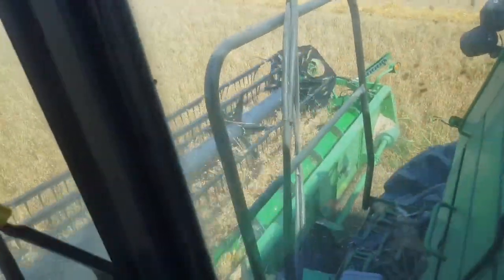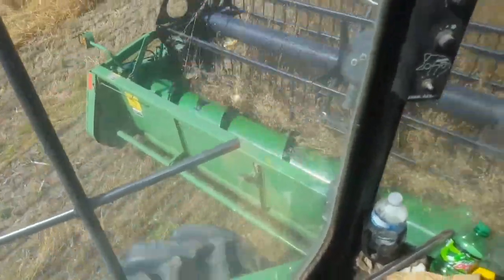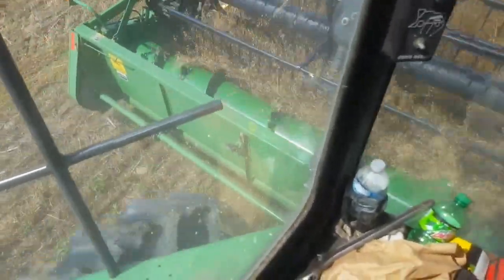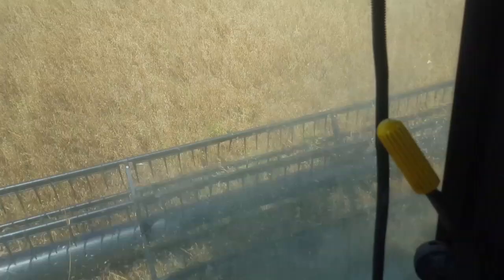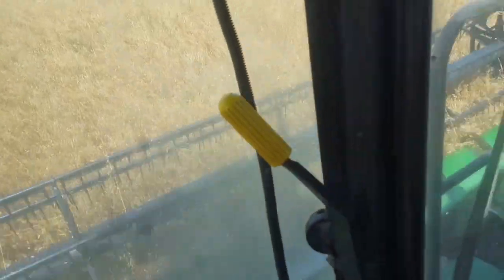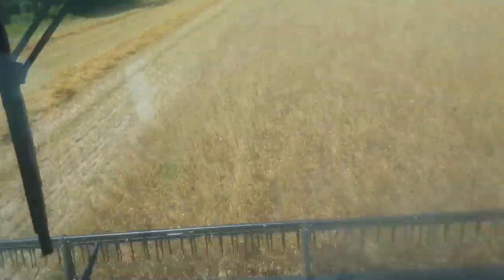I think I'm getting it dialed in pretty good. We're running nice, leaving a nice stubble back there. I got to carry the head some. If I get right down to the ground you can see some green starting to come back in, and that green I can't get out of the grain — like a lamb's quarter, all that seed head in a lamb's quarter.